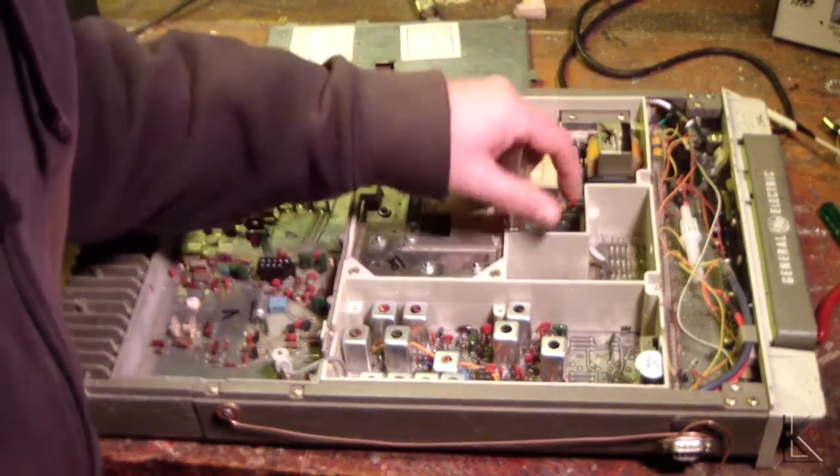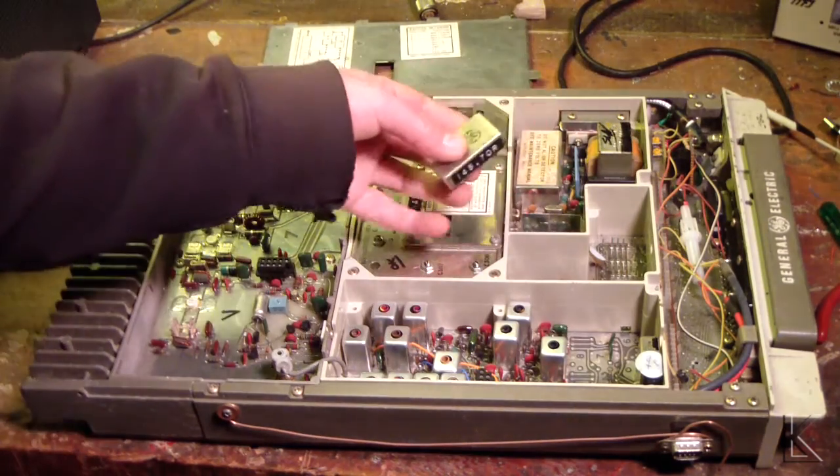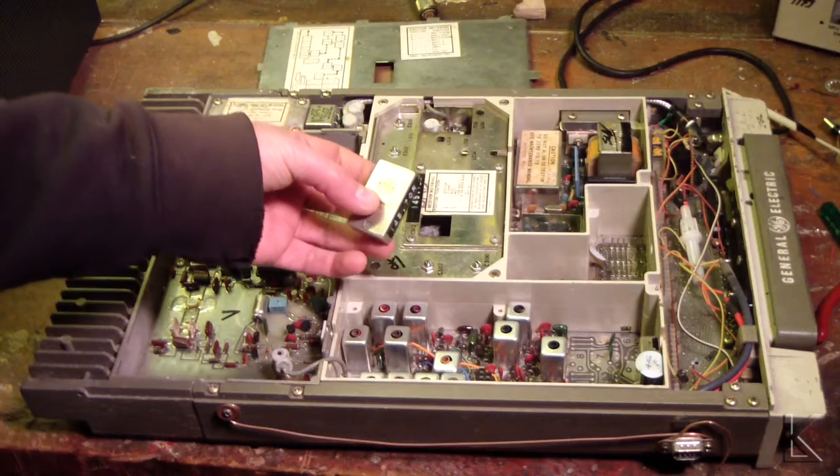They would plug into slots and you had eight slots, so you could have eight channels in these that were remotely selectable.